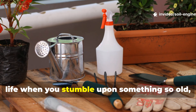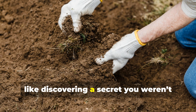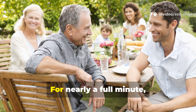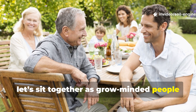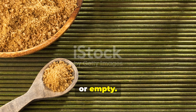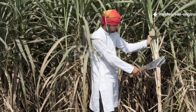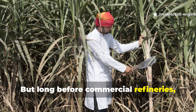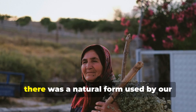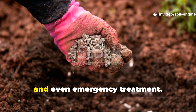There's a moment in every gardener's life when you stumble upon something so old, so simple, and so overlooked that it almost feels like discovering a secret you weren't meant to know. The modern world convinced us that all sugar is bad, harmful, or empty — and for the most part the modern processed versions deserve that reputation. But long before commercial refineries, before industrial whiteners, before sugar was transformed into something unrecognizable, there was a natural form used by our ancestors for strength, medicine, soil health, plant restoration, and even emergency treatment.